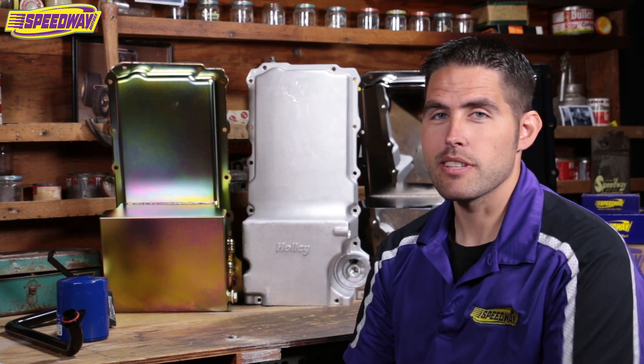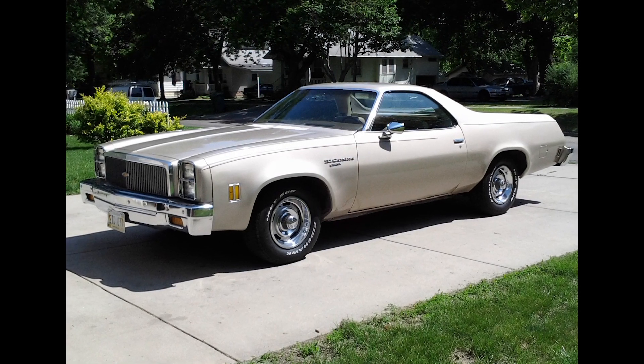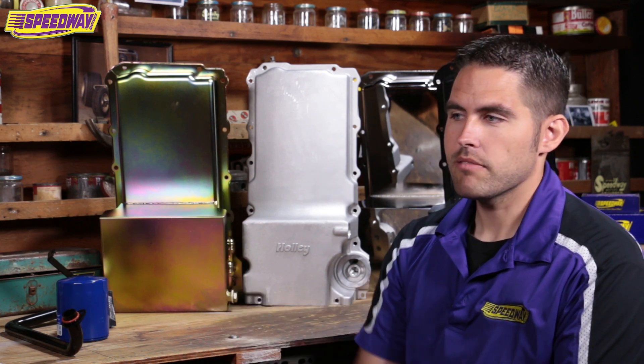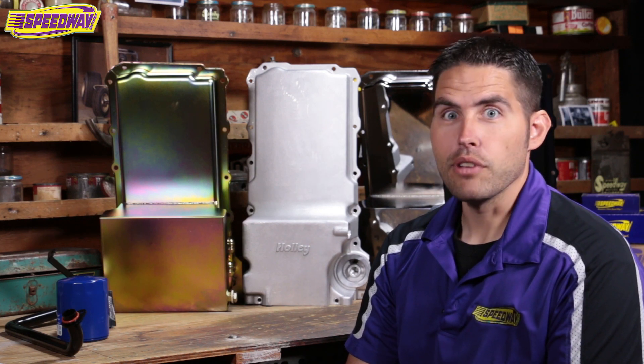My first car that I ever swapped was a 77 El Camino. I just went out for a cruise one day, about 55-60 miles an hour, and up comes a set of railroad tracks.